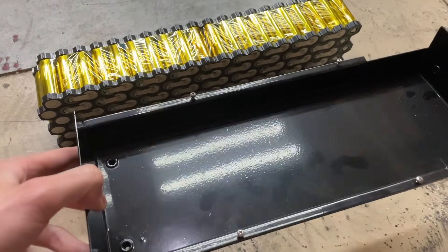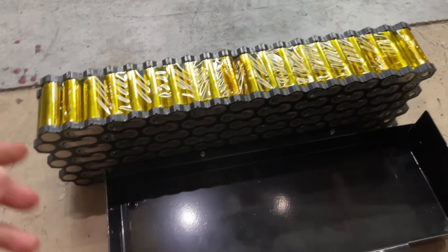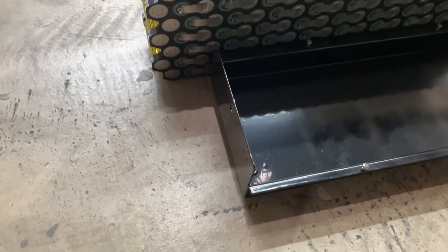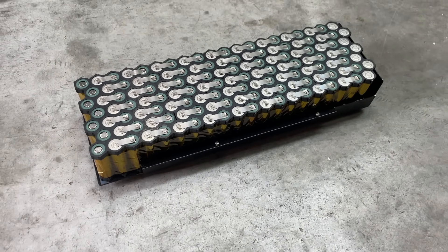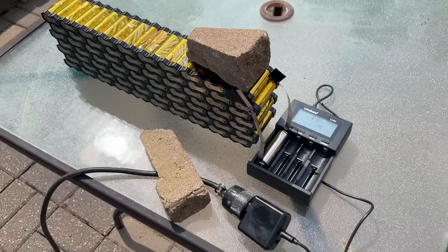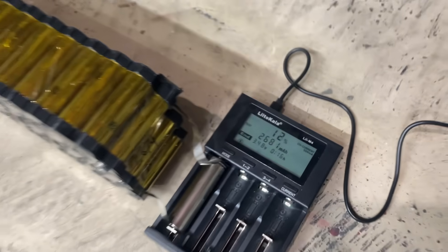While I was spot welding, I realized this battery tray from the stealth bomber frame is the perfect fit for this battery. All I have to do is bend down this tab, which is pretty easy because it isn't welded on that seam. At this point, I checked the voltage of all the cells, and one of them was low, so I capacity tested it, and it seemed to test fine, which is great because I have no extra cells.